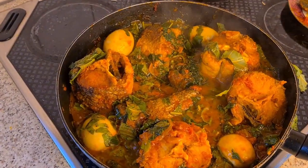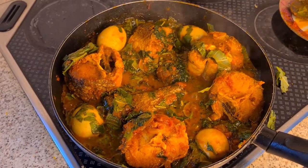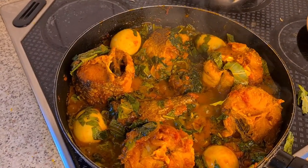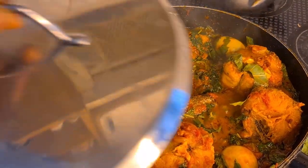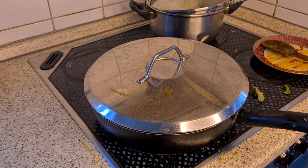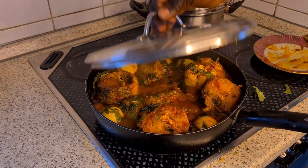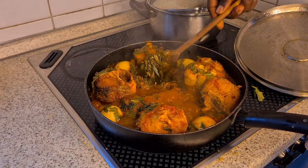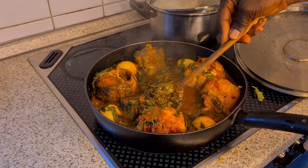Everything is fresh — look at it. This is going to be delicious guys, and the rice is almost ready. The rice is ready, the stew is ready. I have to put it on medium heat and cover it for some seconds. I've already covered it. Let's check it out and see — oh my god, it's ready! It's ready, you can see it. I have to keep turning the melusa fish; you can see everything is ready.